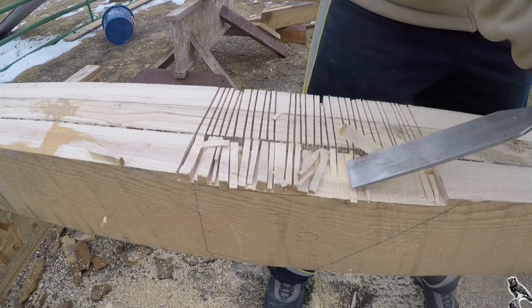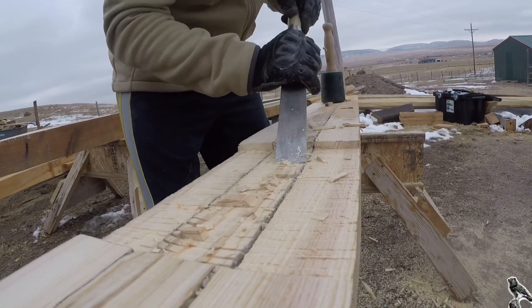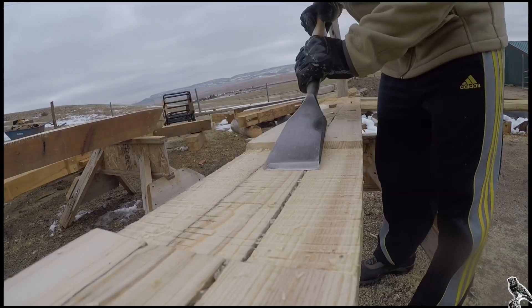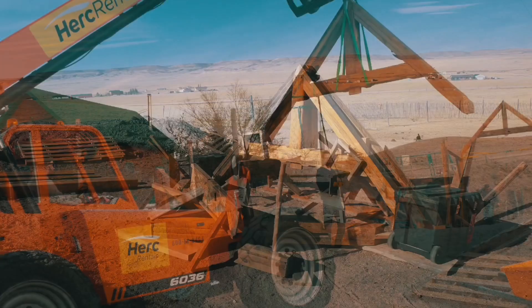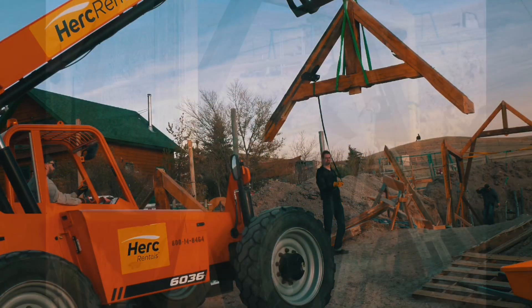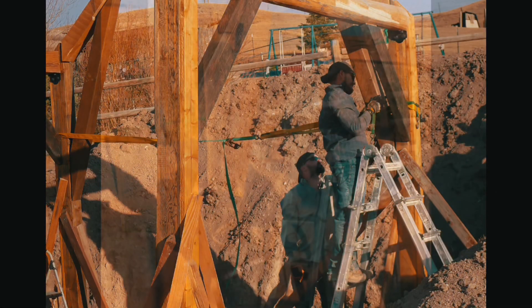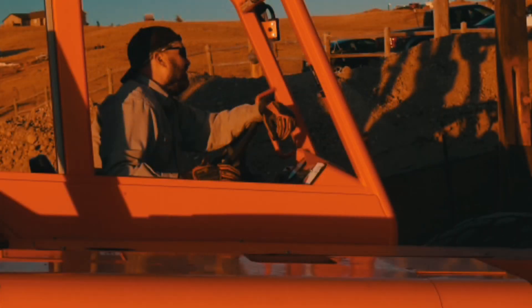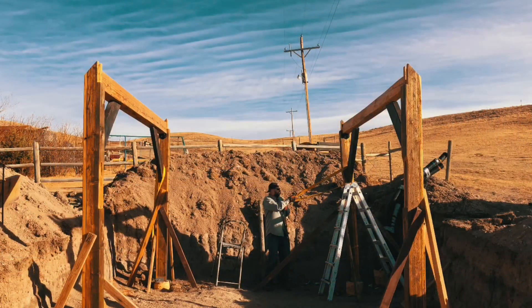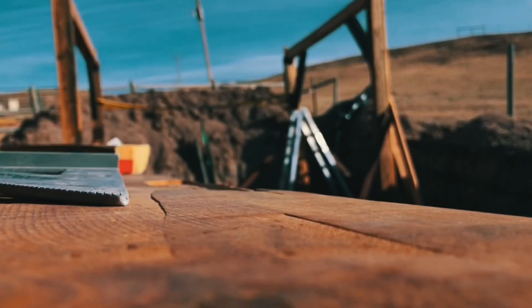I learned the craft with hand tools. This framing chisel, framing slick, is just an example of some specialty tools that go into making a structure like this. It also helps to have some friends — when you've got to put it together, you cannot do this structure by yourself. You need friends.